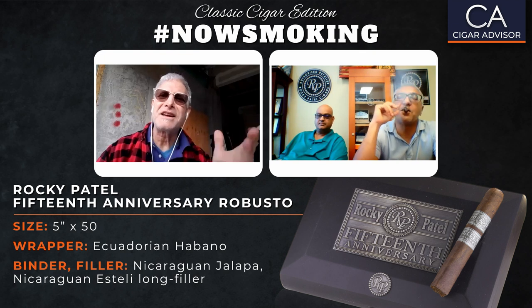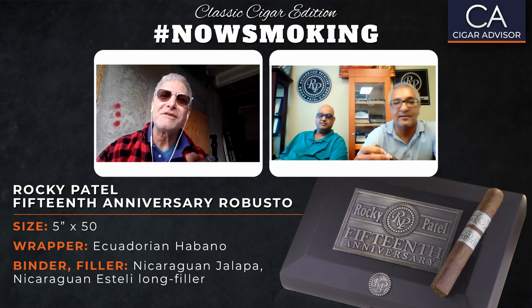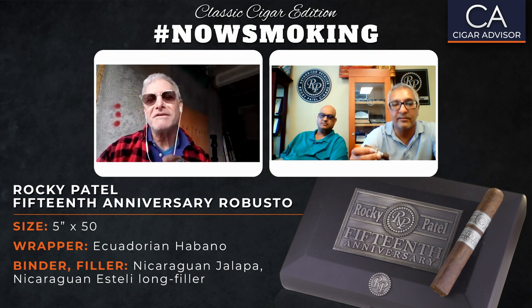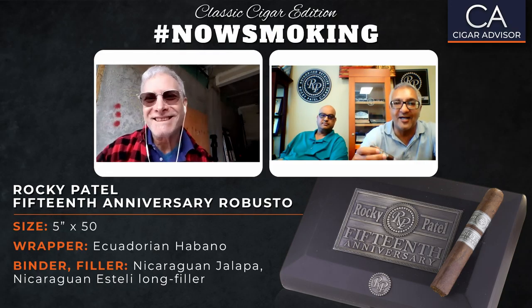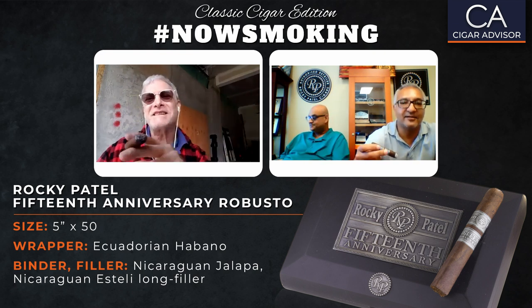Rocky, Nimish, I want to thank you both for coming on and joining me today. This was a really good episode — we really learned a lot, not only about the 15th Anniversary Robusto but about what you guys are up to. Rocky Patel 15th Anniversary cigars are available at famous-smoke.com. For more cigar smoking advice and information, visit cigaradvisor.com, sign up for the email list, and follow Cigar Advisor on Facebook, Instagram, and Twitter. Please like this video and subscribe to our YouTube channel. You can also follow Rocky Patel Cigars on Facebook and Instagram, and Rocky's personal account is Rocky Patel Personal on Instagram. Happy smokes!